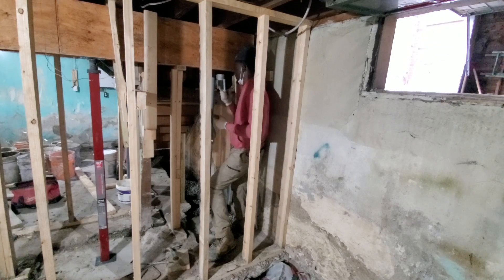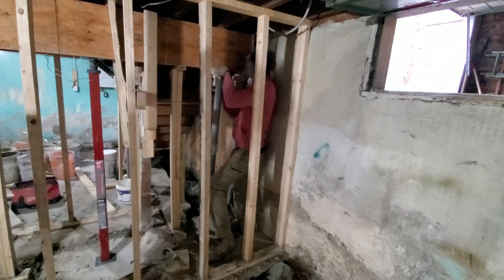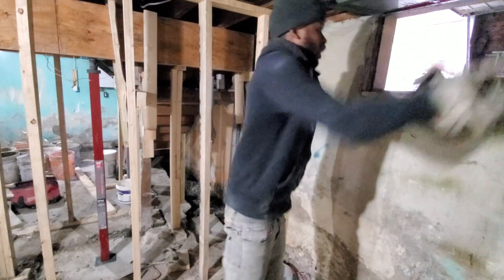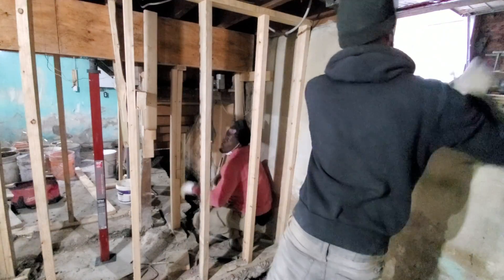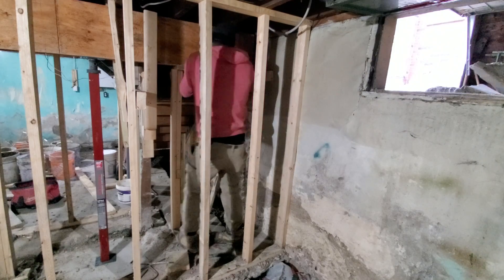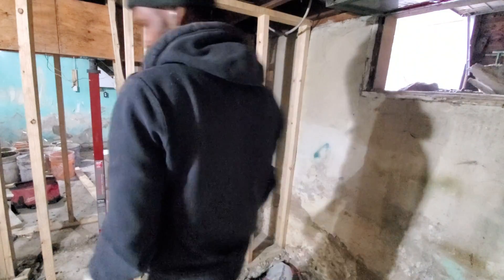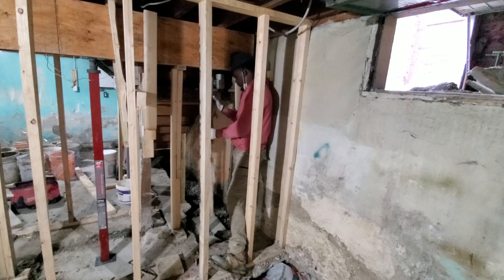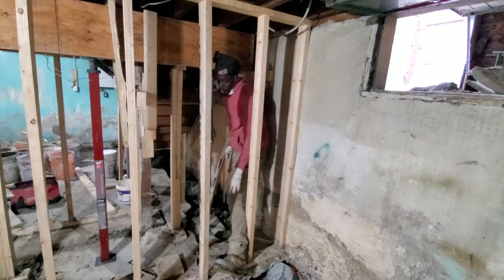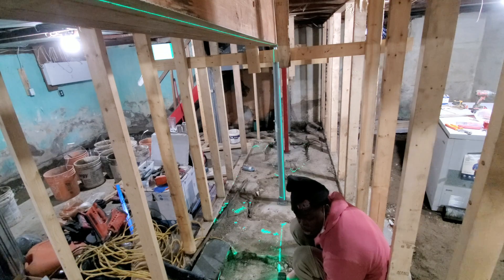Stand up straight — that way you know your post is plumb and that we're doing good cuts. Just gonna tighten it up. This is still in line — I think that's the best I'm gonna get it.